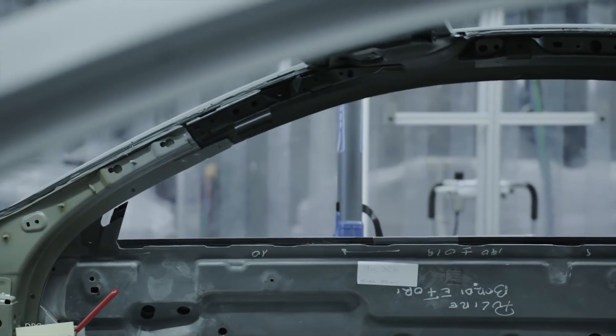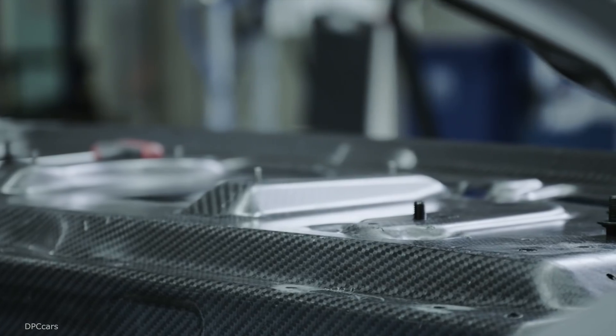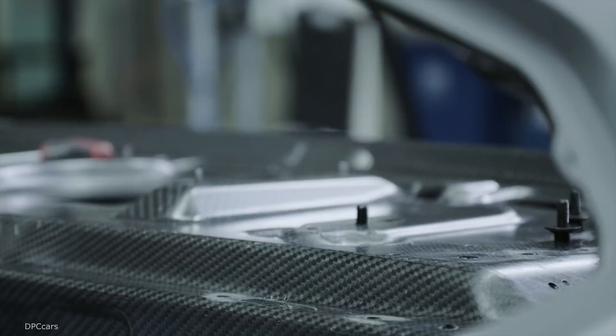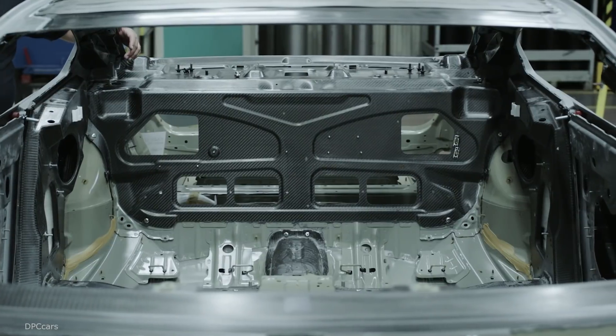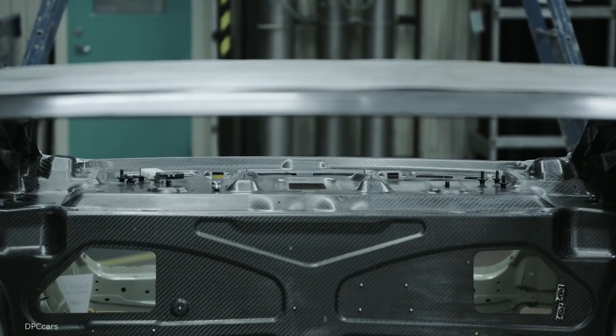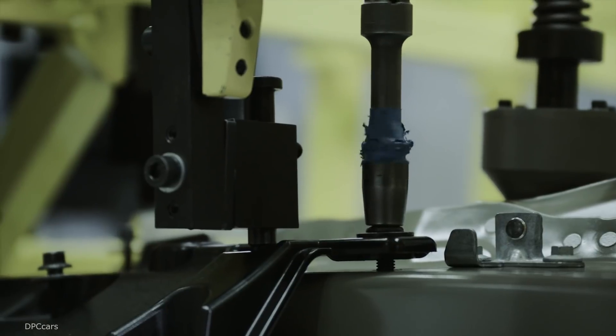Two electric motors drive the rear wheels. Each electric motor delivers a maximum power of 116 horsepower, which is a combined power of 231 horsepower and torque of 480 newton meters on the rear wheels.